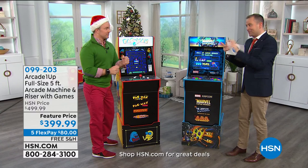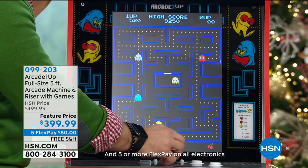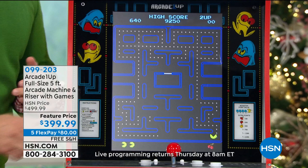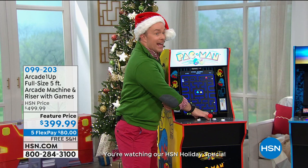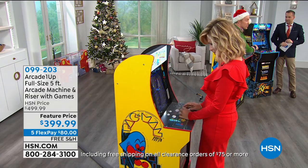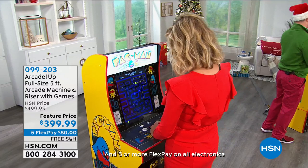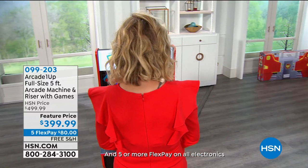Arcade 1-Up just won the award for 2019 Tech Toy of the Year. We have our two biggest sellers — this is wholesome, easy, you don't need to read the instruction manual, and you don't need any quarters. Pac-Man turns 40 in 2020, so you can have this in your home — it stops traffic. Realize, it's not just Pac-Man — Pac-Man comes with four different Pac-Man games, and the Marvel one comes with three different Marvel games. These are the legitimate games that were in the arcade — the original Pac-Man.